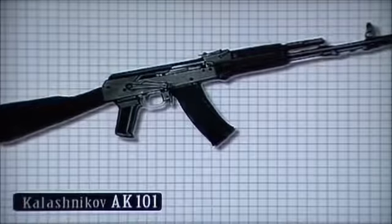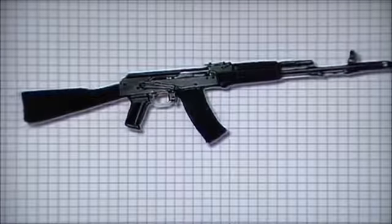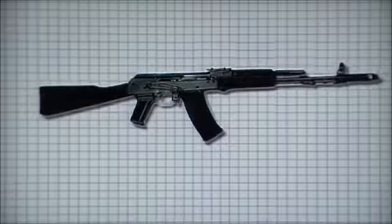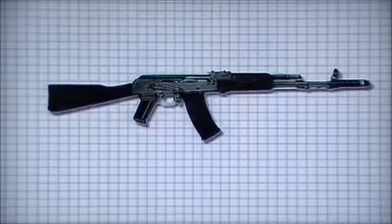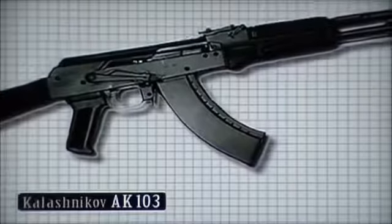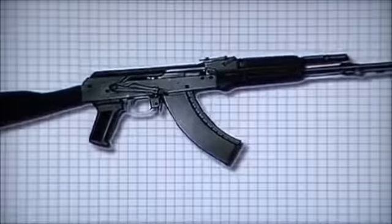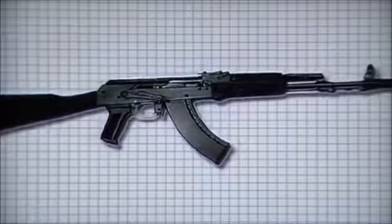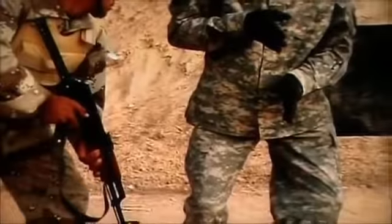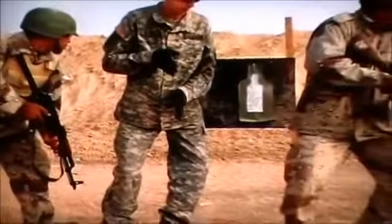Newer models have been developed. The AK-101, chambered for the NATO 5.56 round, has components made of plastic rather than wood and is accurate and legendarily reliable. The AK-103 sports the same lightweight improvements but includes the ability to be accessorized with various sights and a grenade launcher. The AK family of weapons continues to adapt and improve to this day.